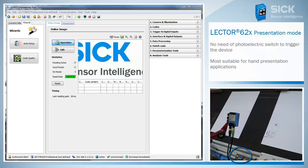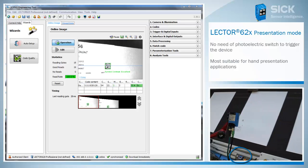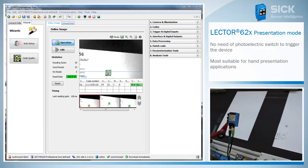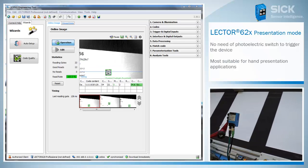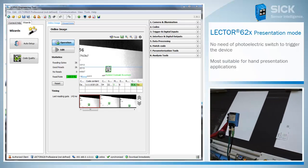Regularly, you need a photoelectric switch to trigger the device and start the reading process. In case of hand presentation applications, there is normally no photoelectric switch available.